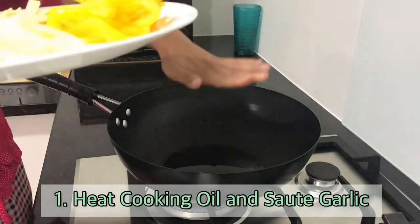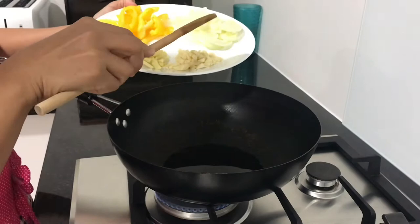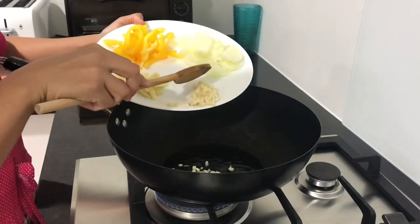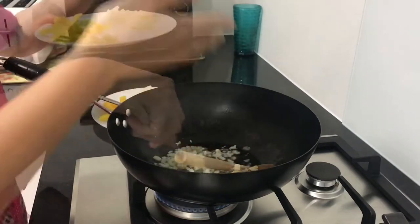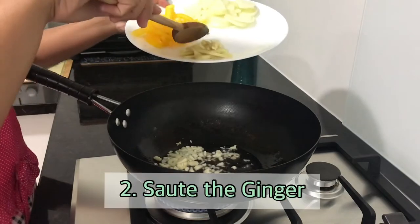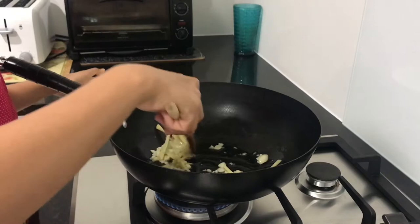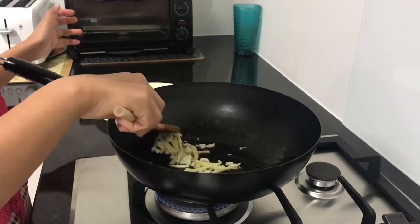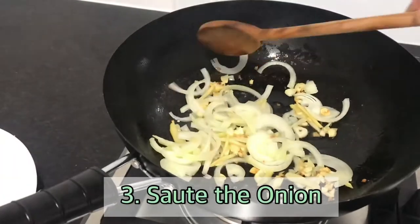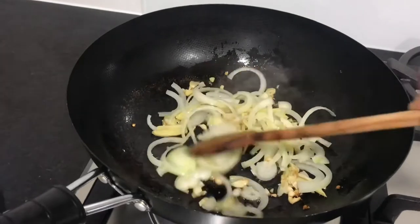The first thing we're going to do is heat the oil — the mantika. May init na, I think it's hot enough. Then we put in the garlic. There's already an aroma, I think it's okay now. Then we put in the ginger. After that, we'll add the onions and sauté until they soften a bit.